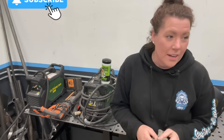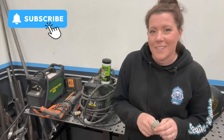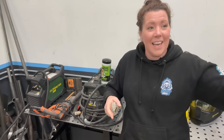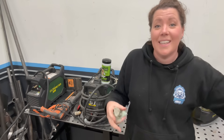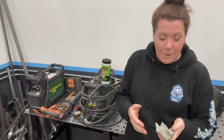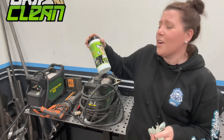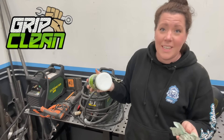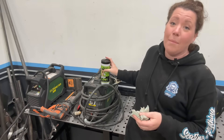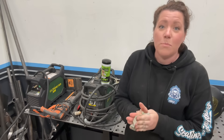Hey my lovelies, welcome back to the channel. I'm doing the intro just after I've done the outro for this video, but I'm pretty sure by the end you're going to be pretty stoked. We've been doing a lot of work around the shop and I've become obsessed with these towels. A friend Casey just started working at Grip Clean and he sent me some of the stuff — he was absolutely right. I'm going to be upping on some of these for sure.